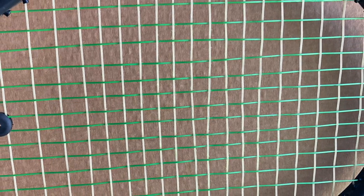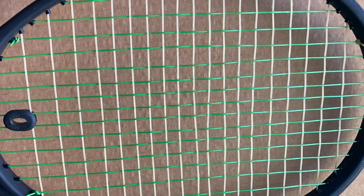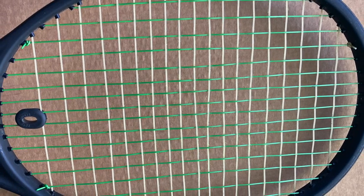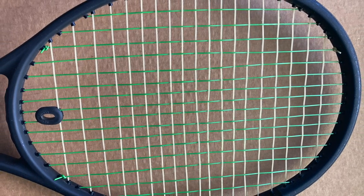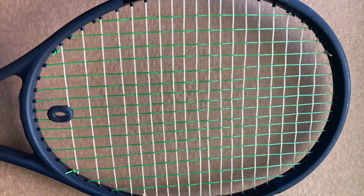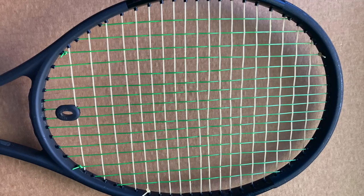Next, look at the racket as a whole and the string orientation. The mains and crosses should all be parallel, and after contact with the ball, we want the strings to snap back into this orientation. We want an even string bed — that means the mains are all running parallel to each other and the crosses are all running parallel to each other.